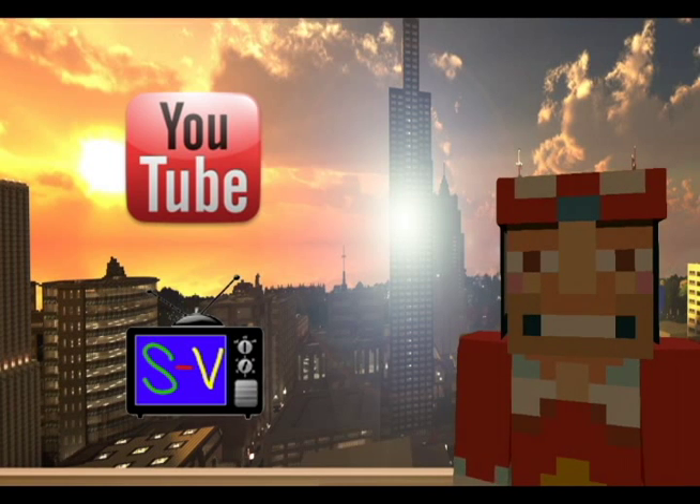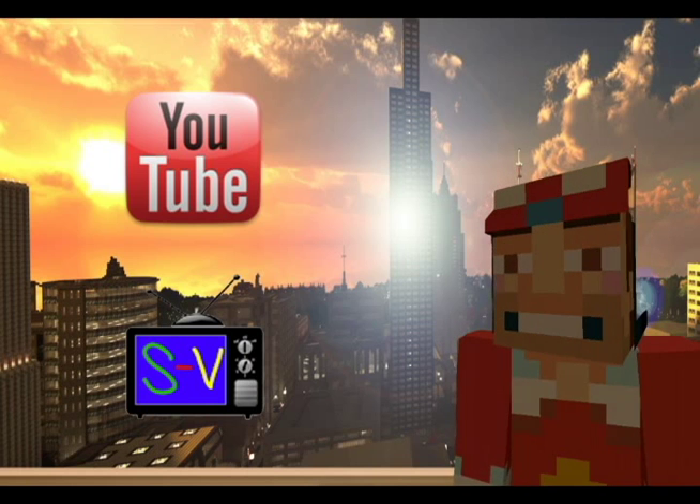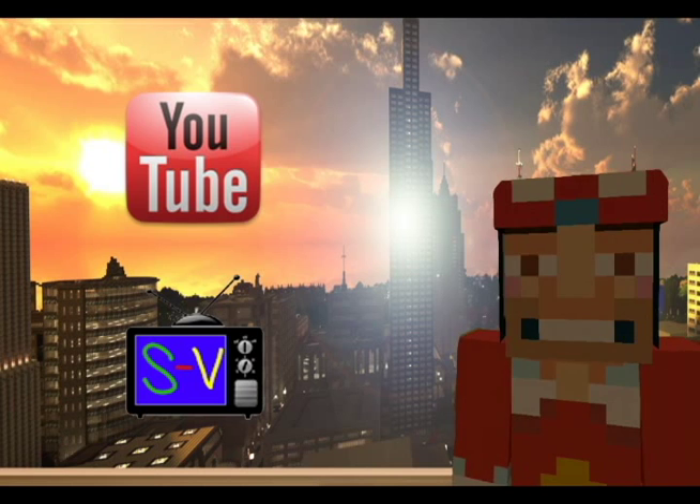I hope this was helpful. If it was, go ahead and subscribe to my channel, and be sure to check out Spanklevision.com for exclusive map downloads. Remember — what do you want to build today?